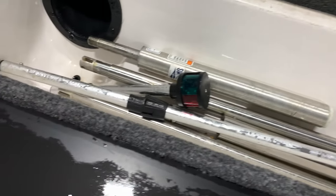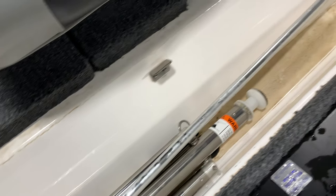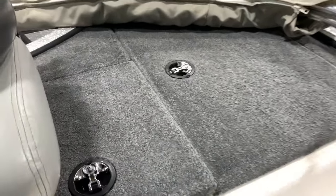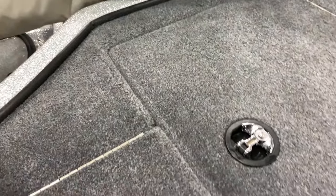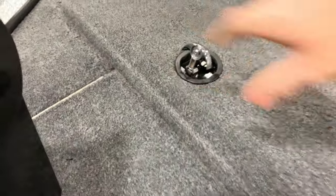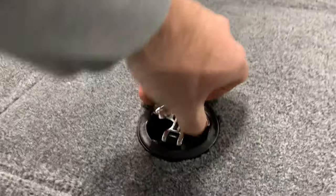We have our navigation light, our seat poles, our anchor light, our bimini extension arms, and our ski tow bar. This is for tackle storage, looks like. I'm going to shut this off, move this seat and look underneath here. Now we'll see what's underneath these.